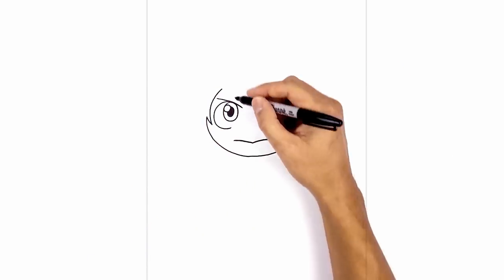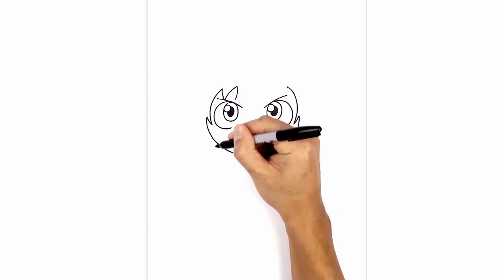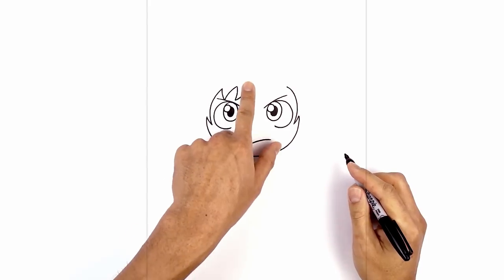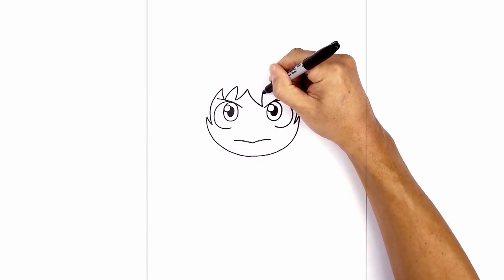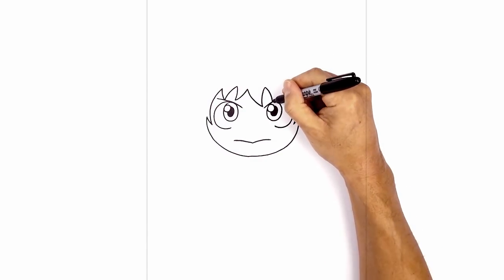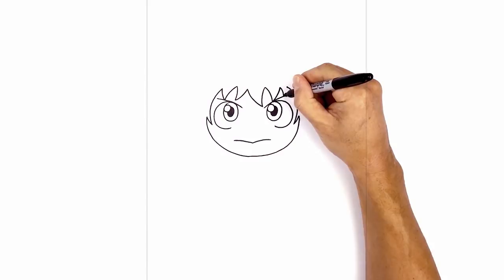Now let's add some hair bangs. Starting on the left side, I'm going to curve down towards the eyebrow, pull that back up and taper it. Now we're going to curve in the opposite direction, curving down towards the eyebrow and pulling that back up. Now we're going to draw a large one going over towards the right eye, curving down towards the inside of the eyebrow, then tapering back up. We'll do one in the opposite direction, curving down towards the eyebrow and tapering back up. In this little gap, I'm just going to fill it in with one more hair strand, coming down towards the eyebrow and then back up.